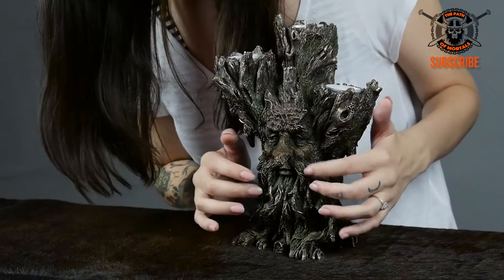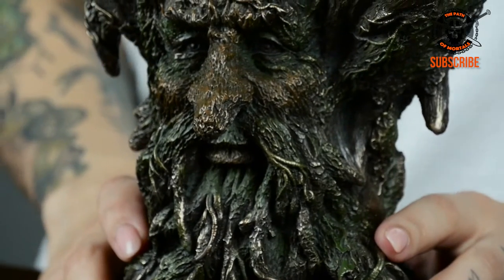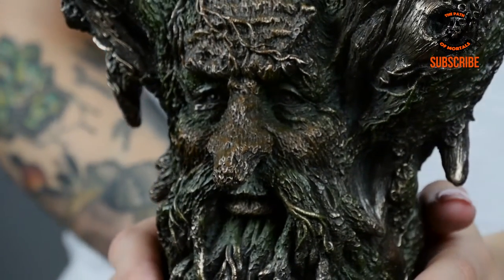He has a little bit of moss on him just to give it a little bit more detail, and if you look closely there are all these beautiful, very intricate wood details.